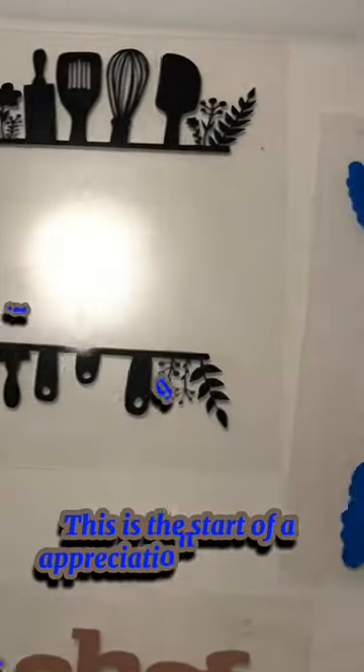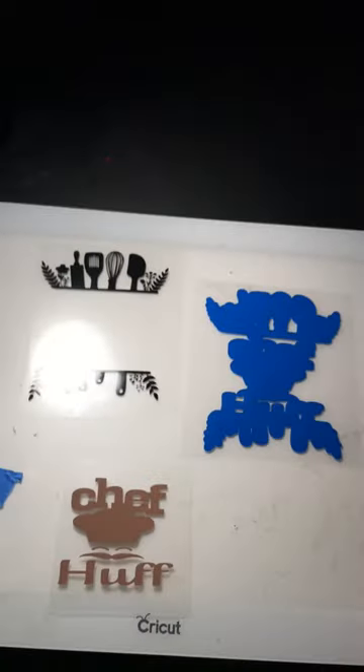This is the start of an appreciation gift basket for a very special employee. Let's get started!